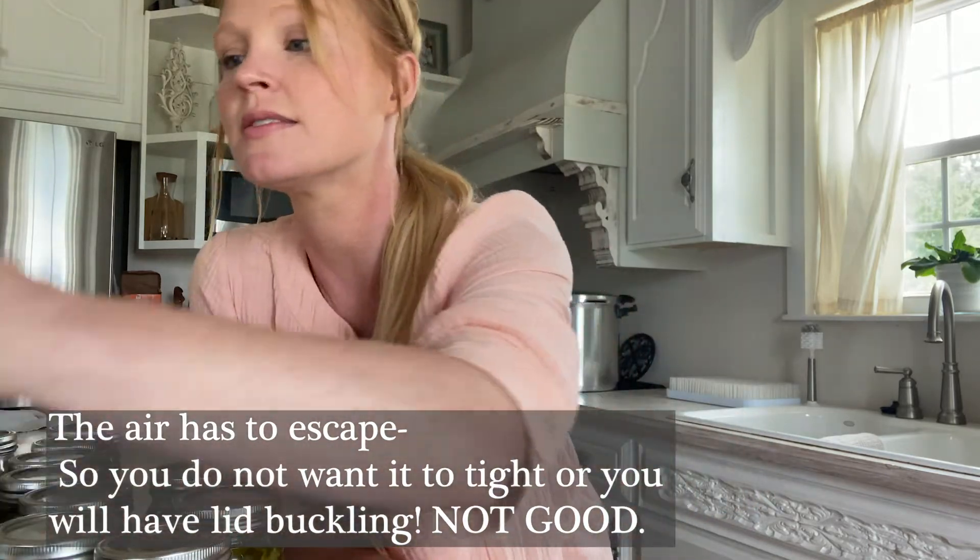That will cause buckling of your lids — every one of them. But that wasn't the most devastating because I could have reprocessed them just because of the lids.